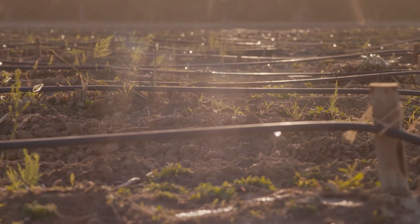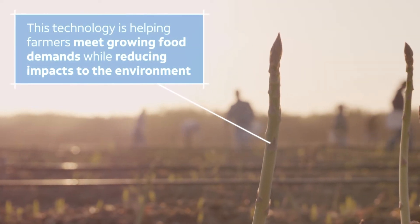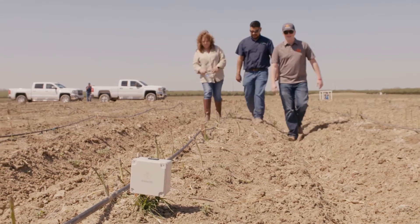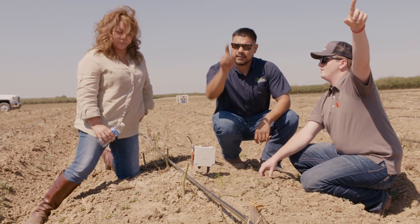It makes a big impact because we're just irrigating the area that needs to be irrigated. We have AT&T and it's very fast, efficient, and we can get our things accomplished because of all the technology that we can use.